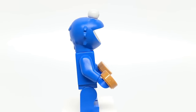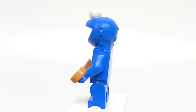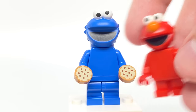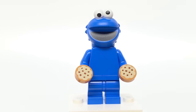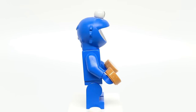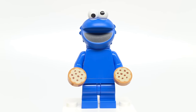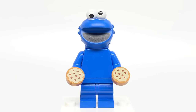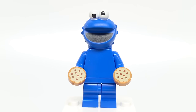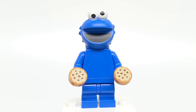For Cookie Monster, he comes with two cookies. I love the use of mid-legs in blue — that's really cool. But a lot of the problems with Elmo come even worse with Cookie Monster, where the mouth printing is awful. There's no printing at the top, which is probably a technical issue, but it just looks bad. The fur is at the top but there's no fur on the torso. It almost feels like he's missing some bulk, which you can't really fix without going outside the Lego minifigure system. But adding fur to that torso would have added a little extra detailing.